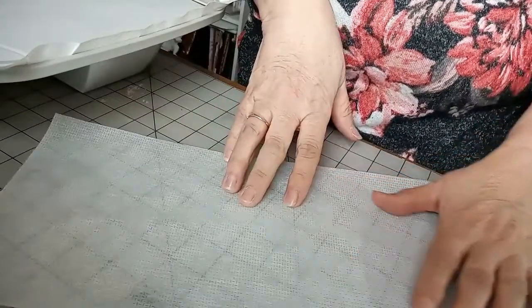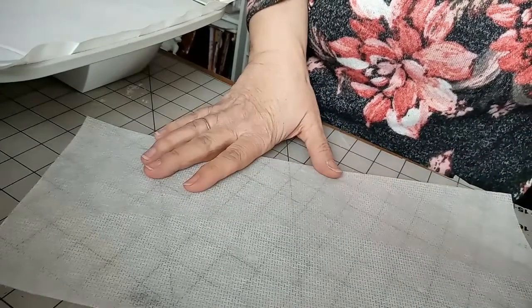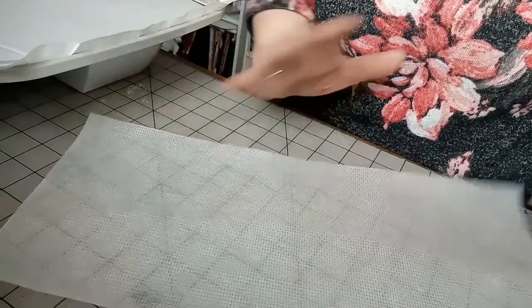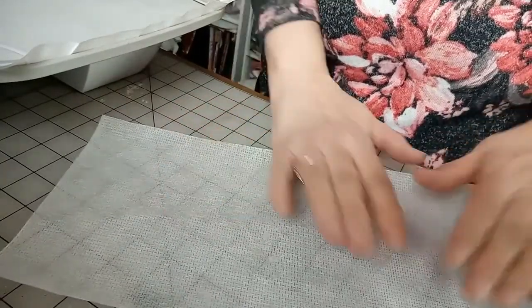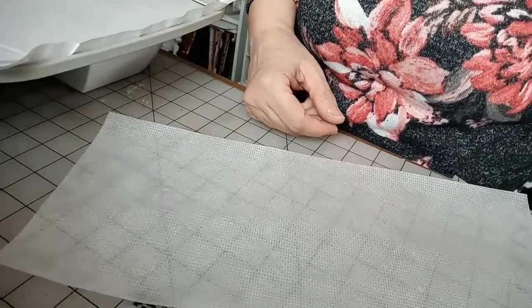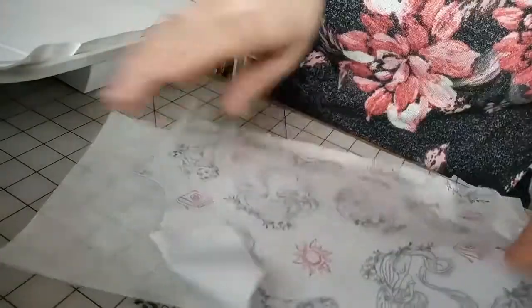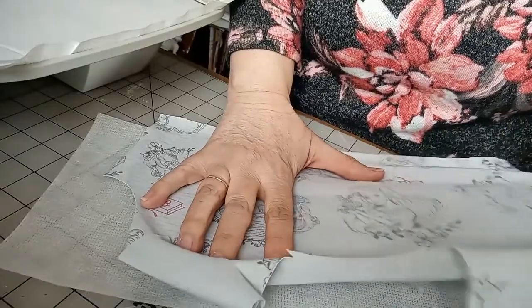Before I start to put this little dress together, I wanted to do a quick segment on how to embroider on knits. If you don't have an embroidery machine you can skip this. But for those of you who do, it's very important to know how to embroider on knits — especially very stretchy ones. This fabric is very very stretchy and it stretches in both directions.